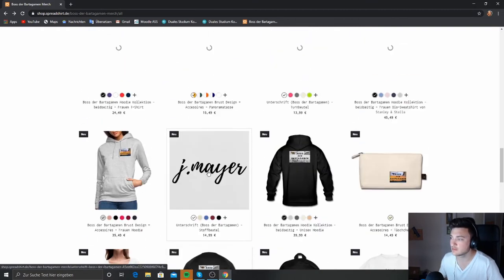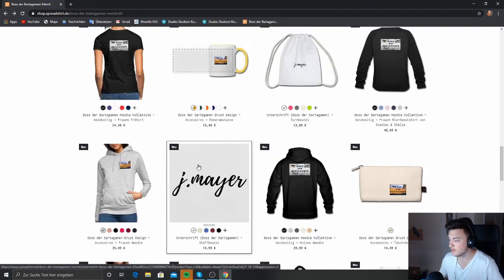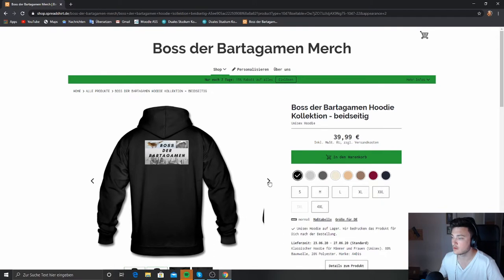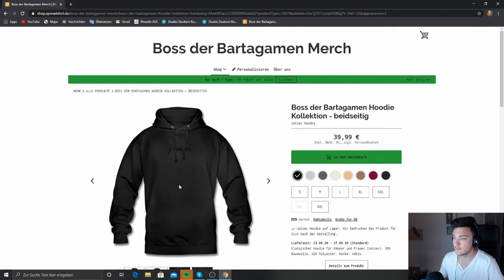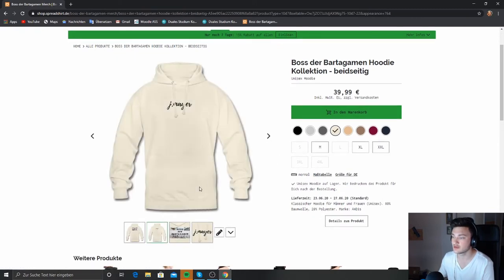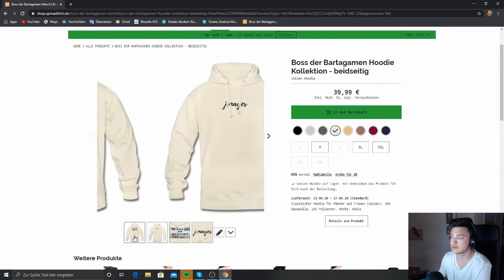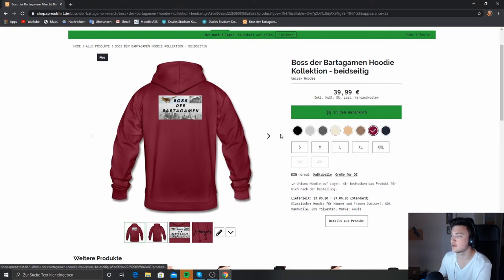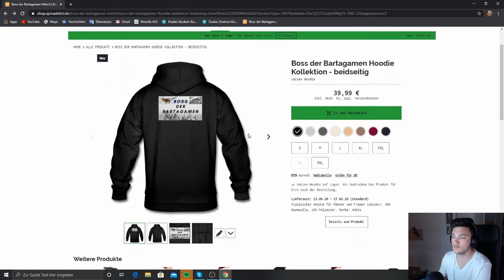I'll now briefly show you the double-sided printed collection. The Boss der Bartergum hoodie — double-sided — is currently only 40€ and has two logos on it. They are of course a bit more expensive when there are two. I personally recommend this color here again, or this one. This one is also really something special for both guys and girls — you really can't go wrong. From the back it looks quite clean, but I personally recommend this color — I just love it.